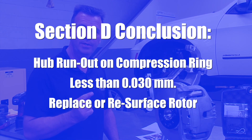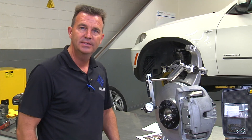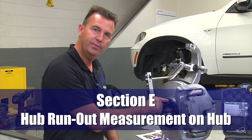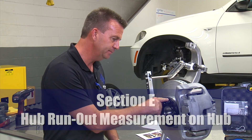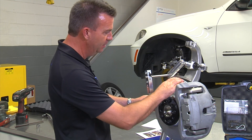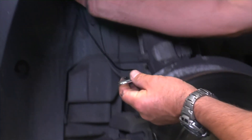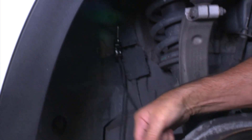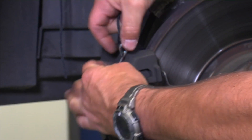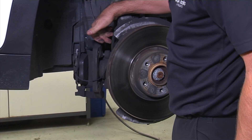Section E: measuring hub runout directly on the hub. For this segment, you will need to remove the brake caliper and the brake rotor. When removing the brake caliper, you can use the AGA ratcheting tether. Attach it to the chassis on the inside and attach it to the brake caliper. Pull the caliper off and pull the ratchet tight. This avoids any unnecessary strain on the brake hose and any brake sensor leads or anything going into the caliper.